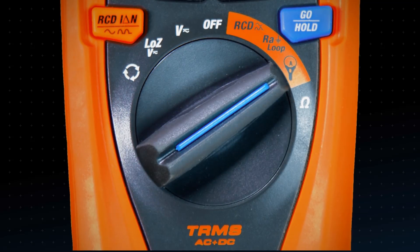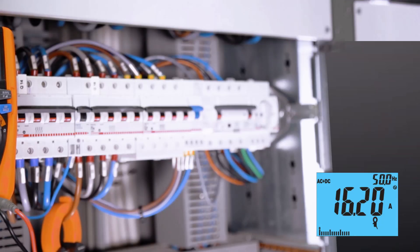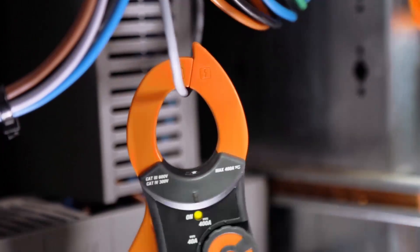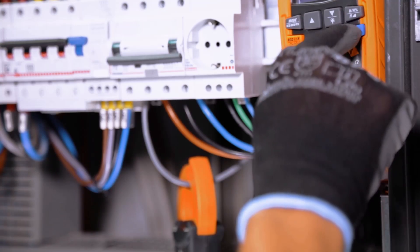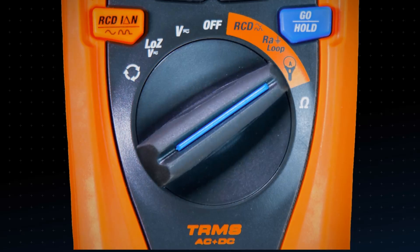Jupiter measures any kind of current — TRMS AC plus DC current up to 3,000 ampere. Dynamic inrush current of motors and loads through the DIRC function, which allows time-based selection. Leakage current.